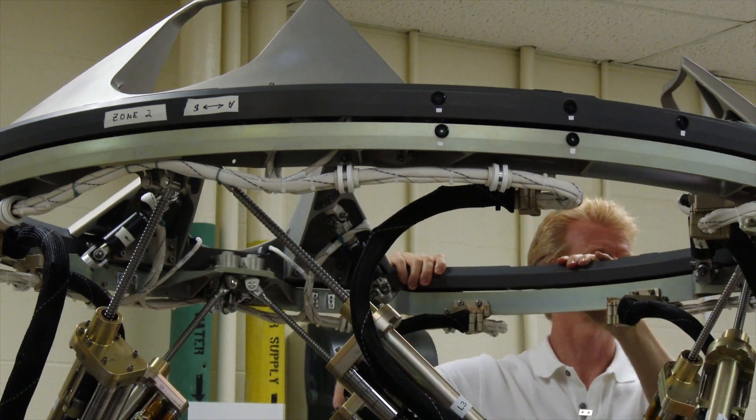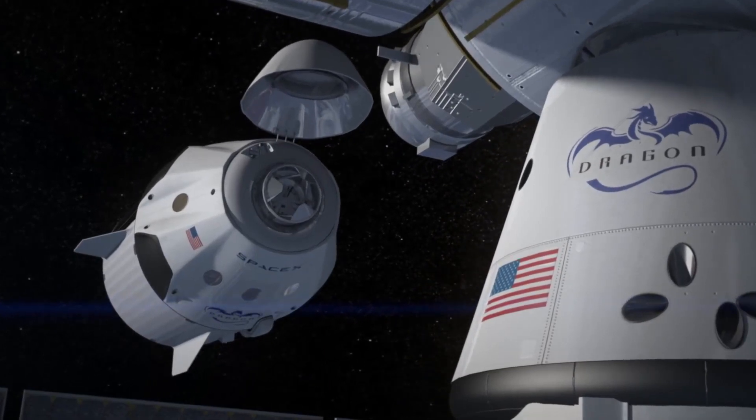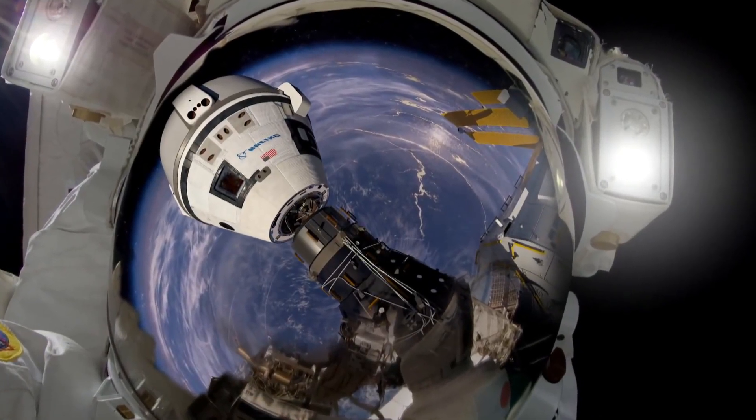Some of those docking systems include the one that's on the SpaceX Crew Dragon. We're also looking at the Boeing CST-100 docking system. And we've also done some other docking systems, like the European Space Agency docking system as well.